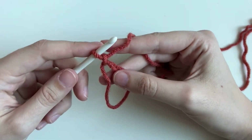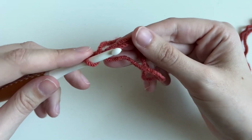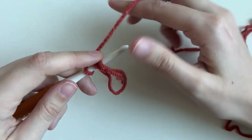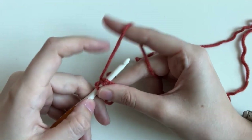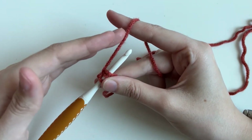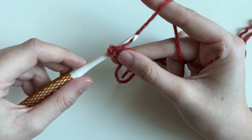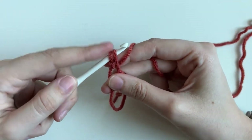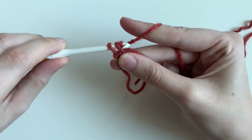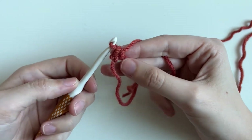Now we have to do six single crochets for round one — this is where we're actually going to start making stitches. Place your hook underneath the two parts of the circle: the tail and the loopy part. Tighten with your finger to control tension. Yarn over again like we did with our chain and pull up so you have two loops on your hook. Then yarn over and pull through. That's called a single crochet — one of the most basic crochet stitches. That was one; we have to make six total.